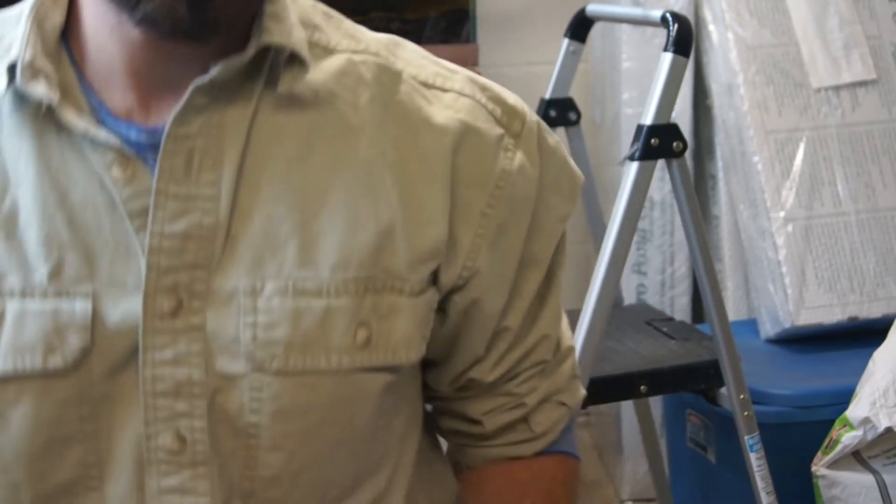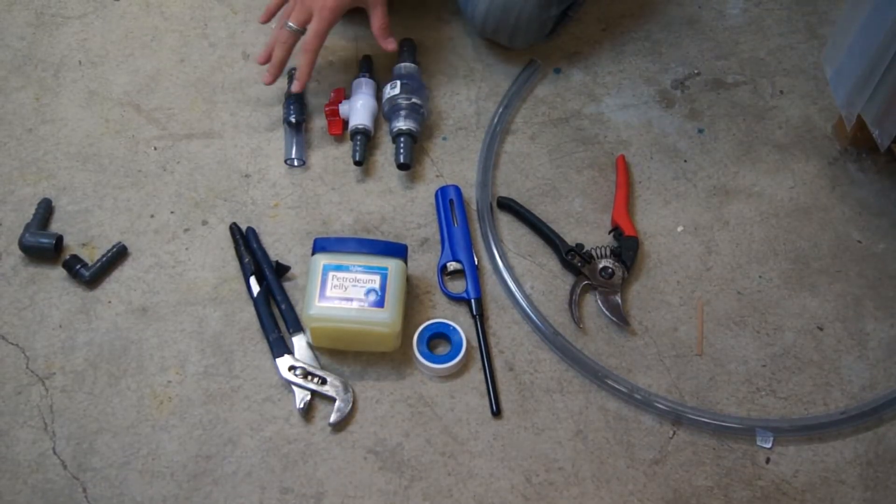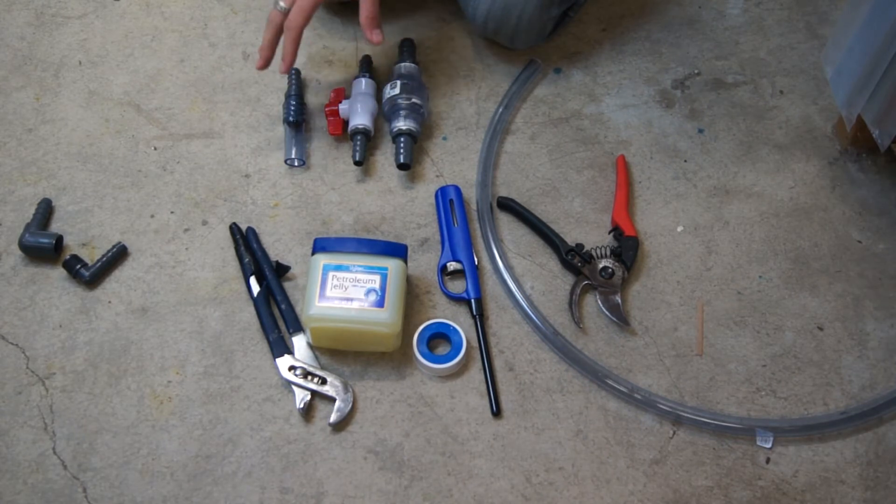Hey guys, Devin here from American Aquarium. I just want to go over some quick tips on mechanical aquarium keeping — something that many people ask questions about and need help with — which is the basics of installing tubing, plumbing parts, and Teflon tape. I want to go over some quick tips and our supplies: what we'll need to make things like a check valve, ball valve, or reducer adapter fittings.